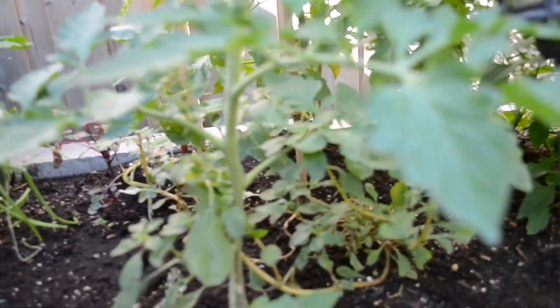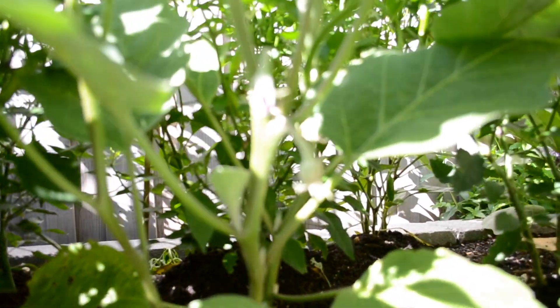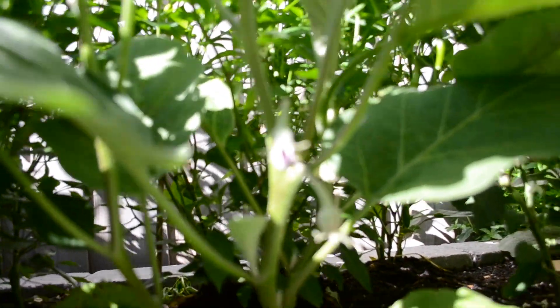Now we will show you a glimpse of our garden. There are a few spring onions, tomato plant, eggplant, brinjal, and chili plants.